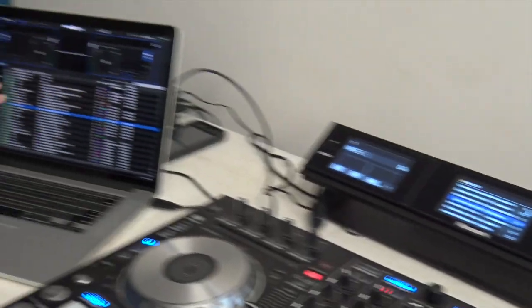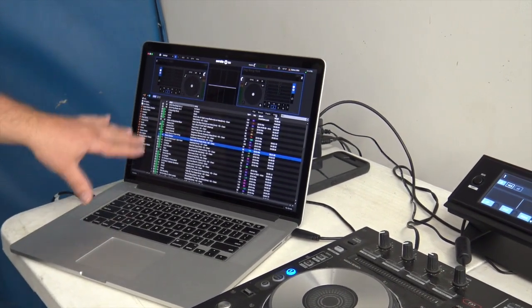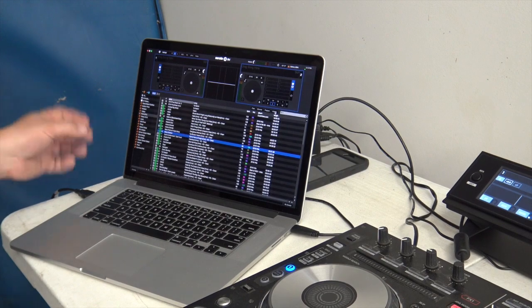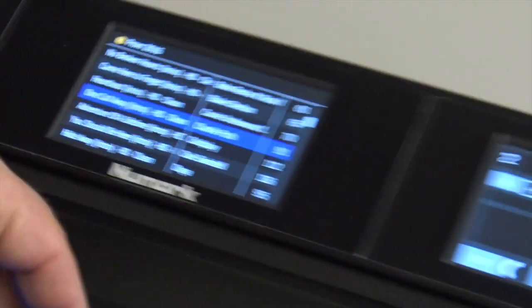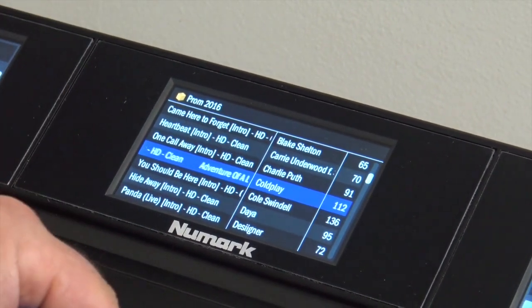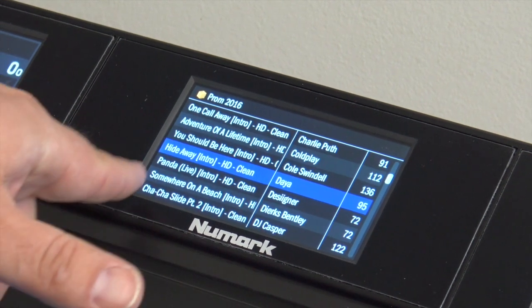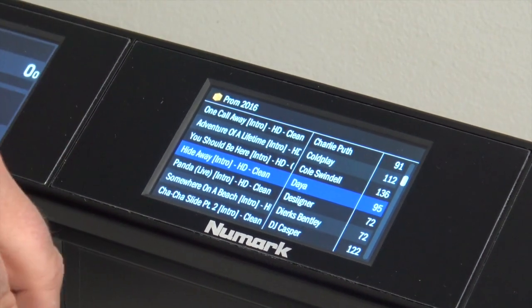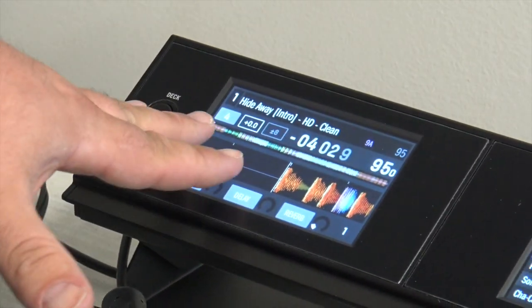Right now on Serato DJ on my Mac computer, I'm on Prom 2016 — that's the crate that I've got loaded. If you come over to the Numark you can see everything listed in my Prom 2016 crate. It shows on the top right what crate it is and lets me scroll down and pick any song I want. So I'm going to load Hideaway up to this deck, and now that deck is loaded with that song.